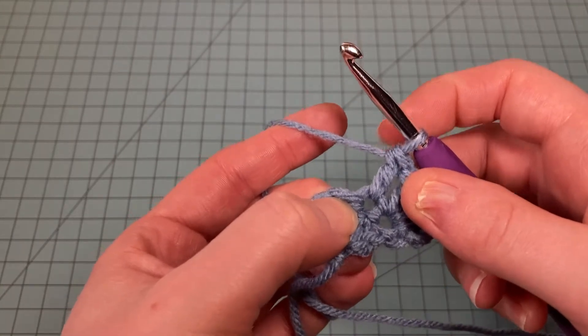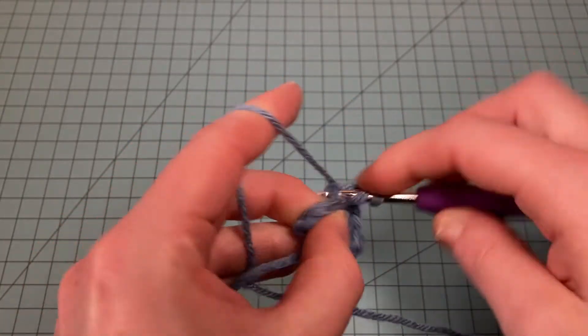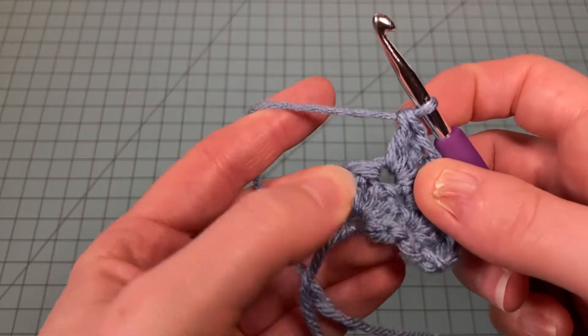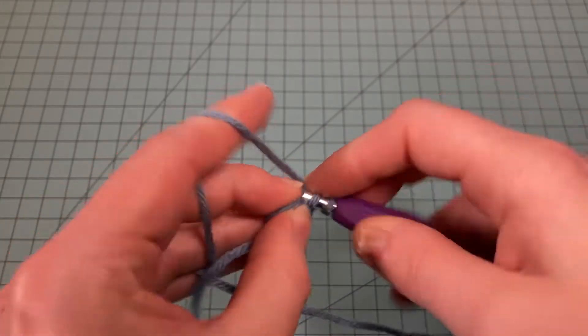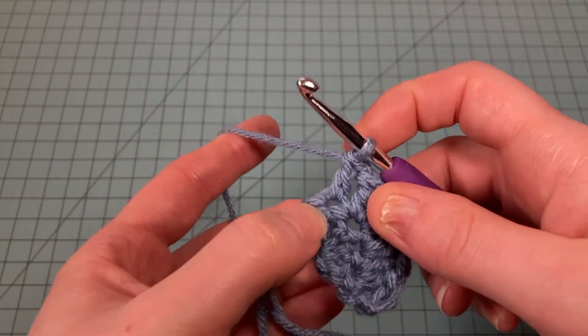Then three double crochets in the next stitch — this is our middle stitch. One double crochet in the next stitch, and then in the last stitch we put three double crochets.